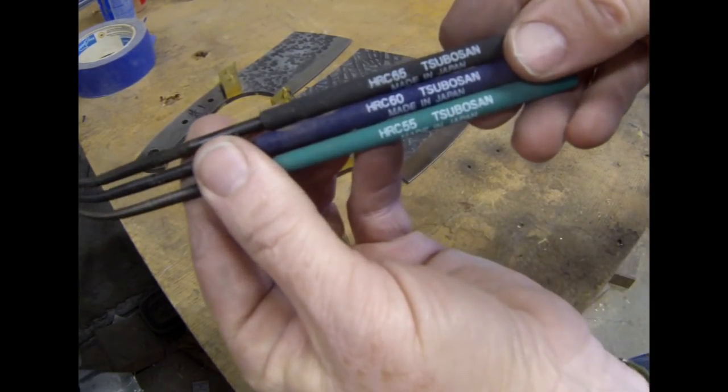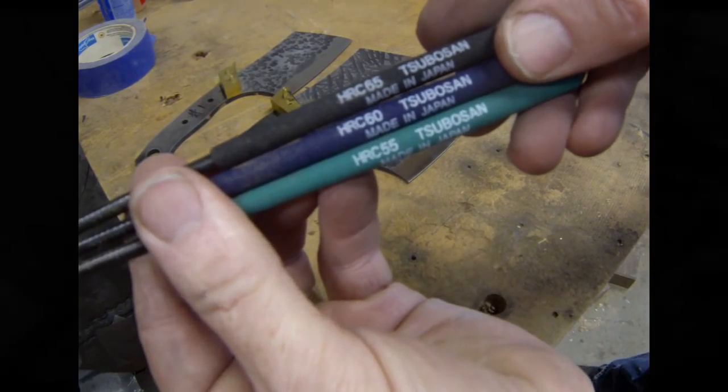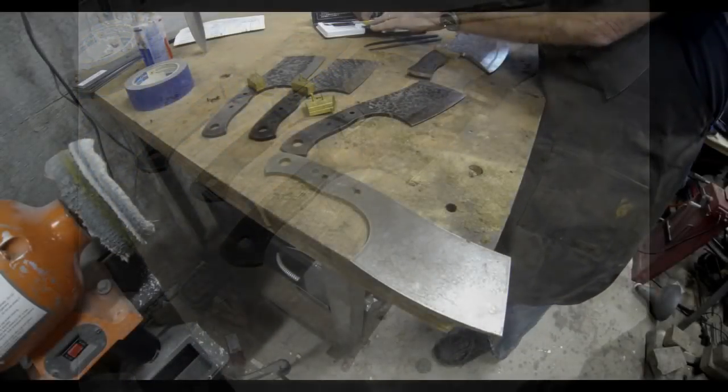They come with about six files in the pack, but for knife makers we're really going to look at or use mostly the 55, the 60, and the 65.